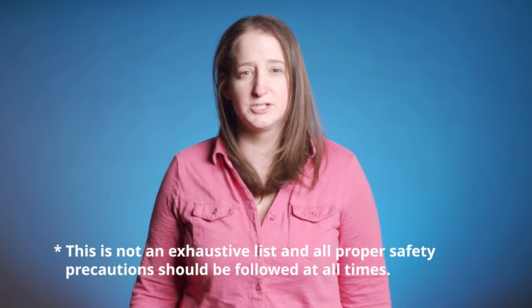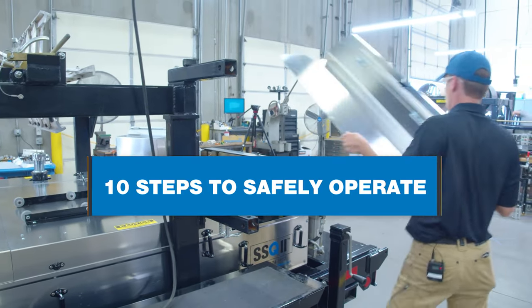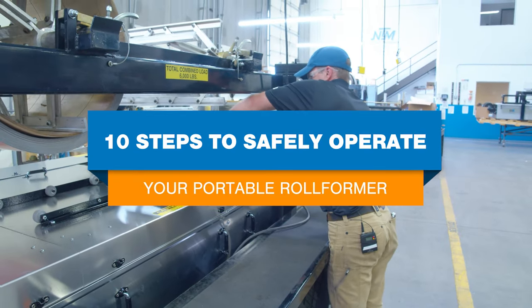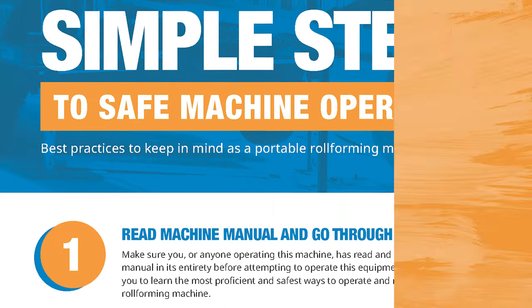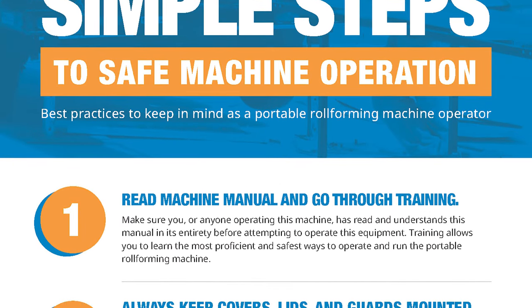Hi, I'm Katie from New Tech Machinery. Operating portable roll-forming machines can come with risks, especially if you don't understand the best safety practices. However, you can be a safe portable roll-forming machine operator by following these 10 simple steps. You can also download our infographic to post in your facility for quick reference or to share with employees.